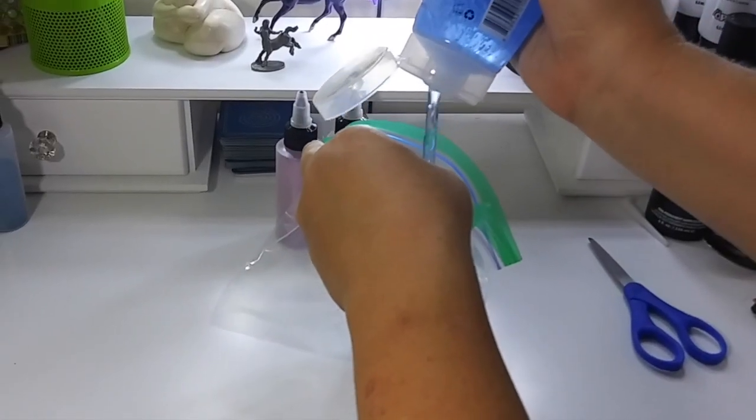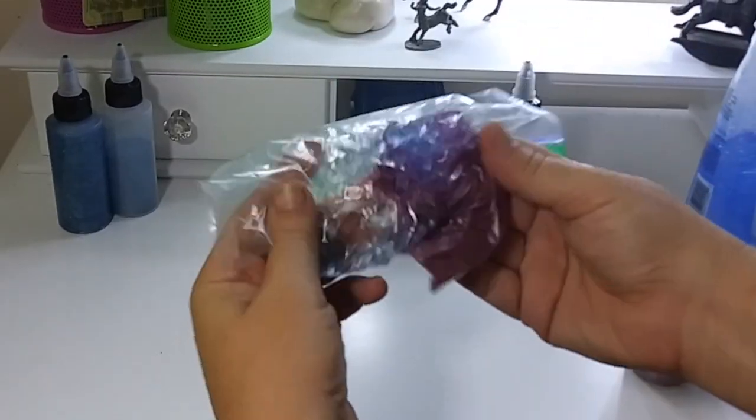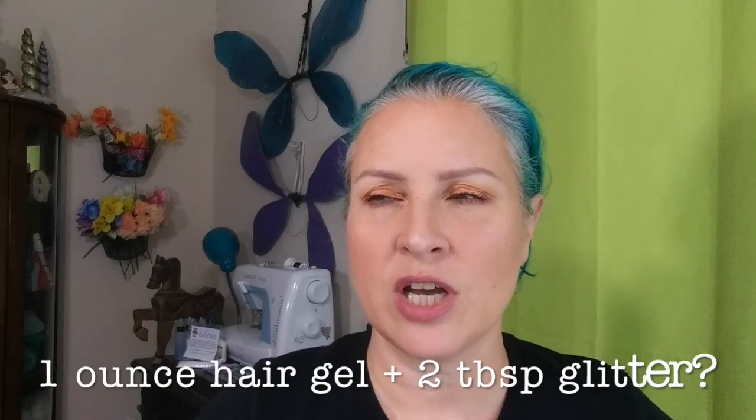I didn't even bother mixing it up in a bowl like Lisa did. I just put some dollar store hair gel in a plastic baggie and dumped some glitter in there and squished it all around. This part is so satisfying. If you like tactile sensory kind of stuff, this is your project, this is your jam. I used about an ounce of hair gel to about two tablespoons of glitter — but measuring is the least important step. Hair gel, glitter, mix, done.